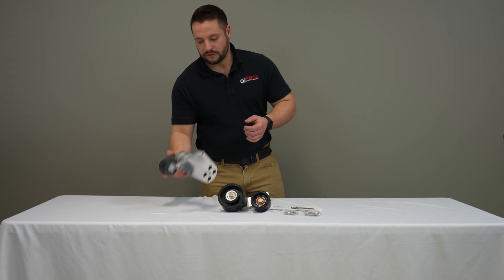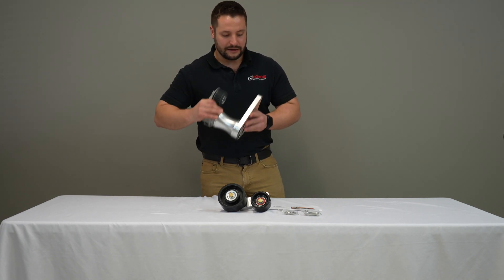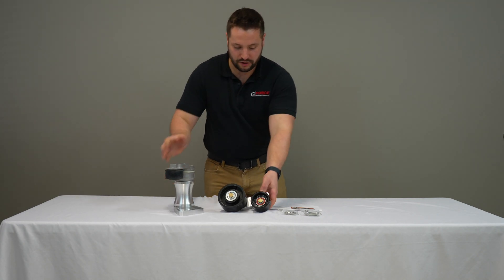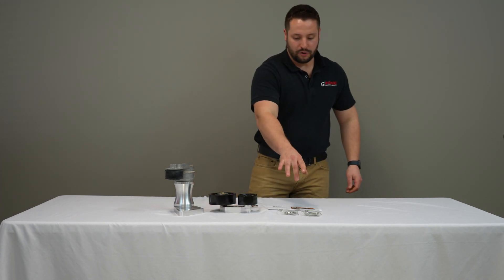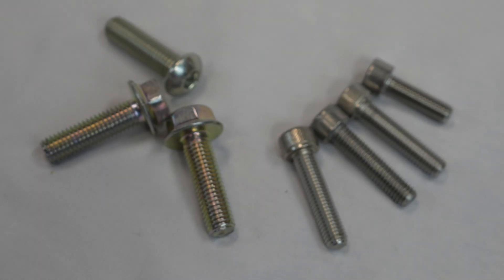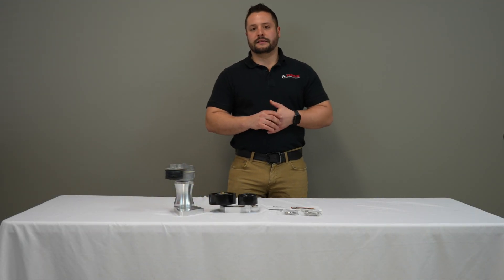We also include billet aluminum brackets for the tensioner setup as well as the idler setup, and all the appropriate hardware and instructions to install this onto your next LSA build.